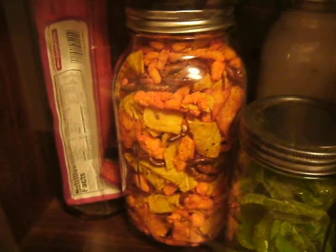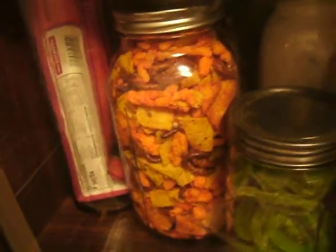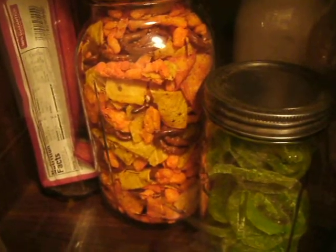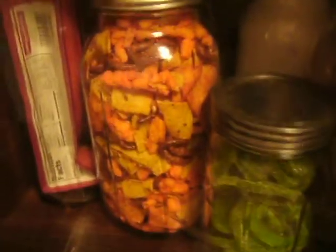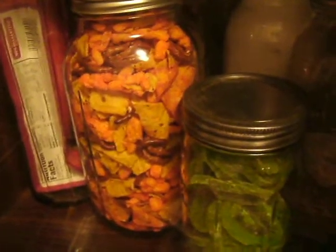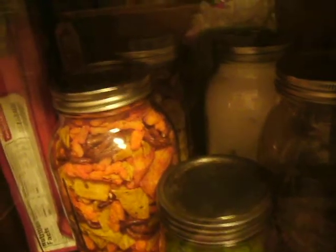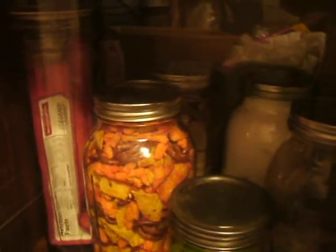That snack mix - I went to the dollar store, and that is two bags of $1.25 snack mix, so that's $2.50 worth in a half-gallon jar, and it is sealed. It will not go stale. I've had crackers that don't go stale for years. I've kept chocolate chips and so many things sealed this way.